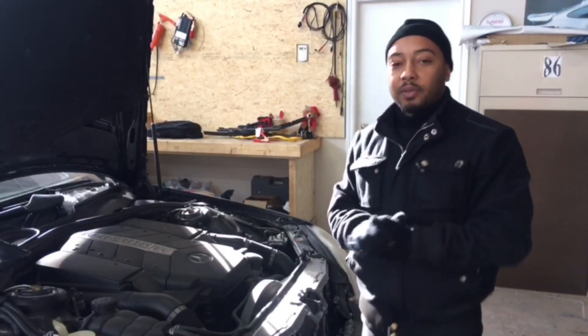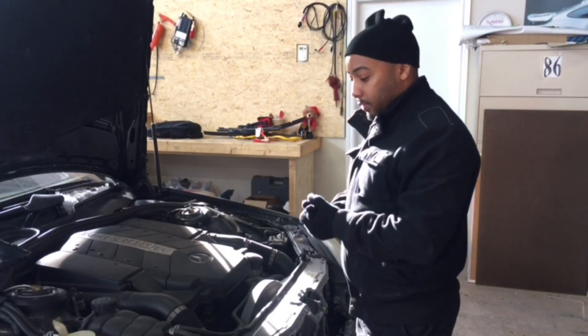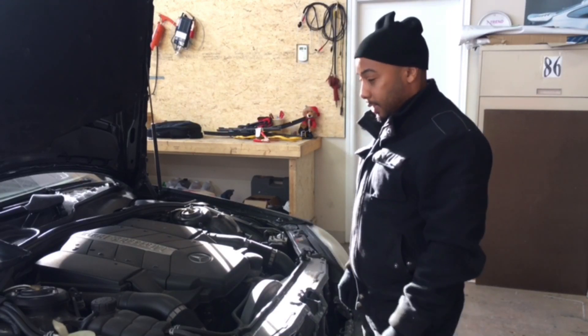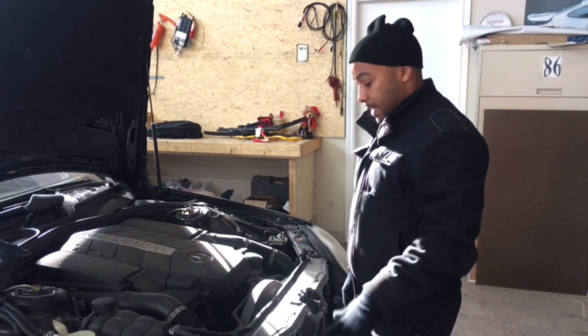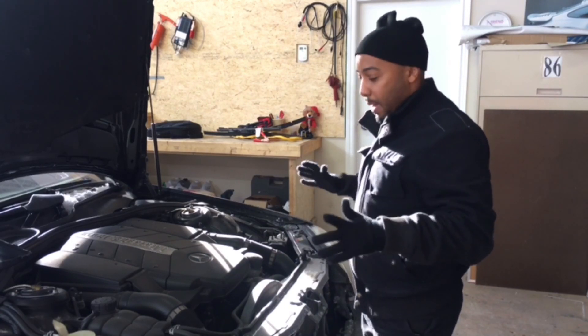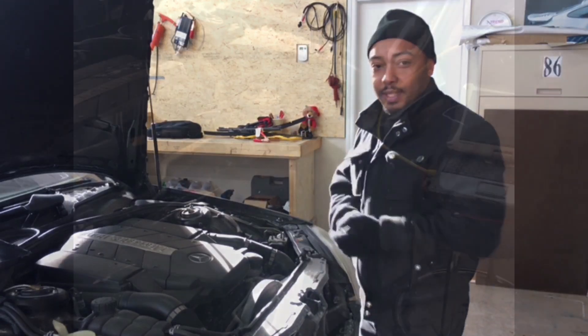Hi everyone, welcome back to CSC Tech Department. We have a 220 body style Mercedes-Benz S430 with a battery draw. The customer changed the battery and overnight it still has a draw on it. Something is draining the battery in this car and we've got to find out what it is. Let's get to it.